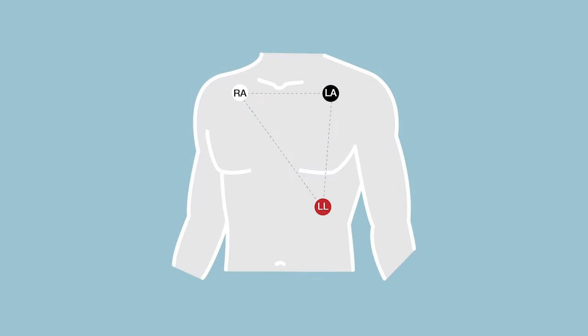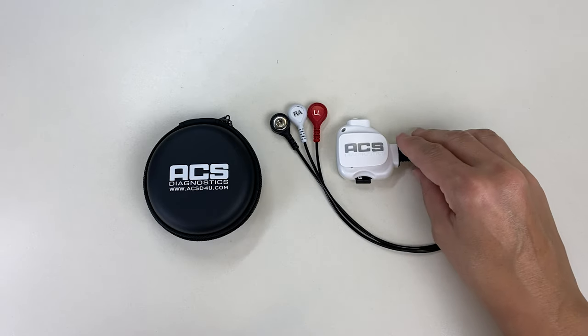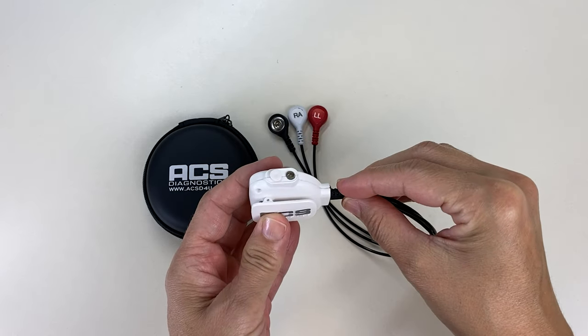Remove the hassle of carrying multiple gateway and monitoring devices. In addition to being the world's smallest holter monitor, the Core Clip is extremely well received because it overcomes the many deficiencies of the patch.